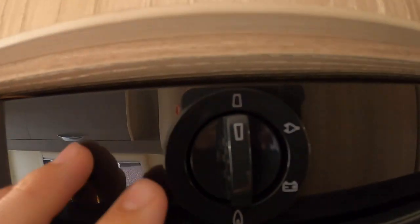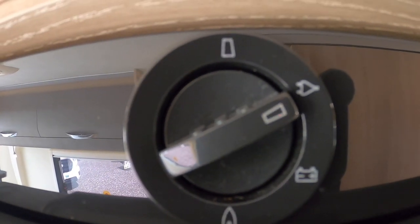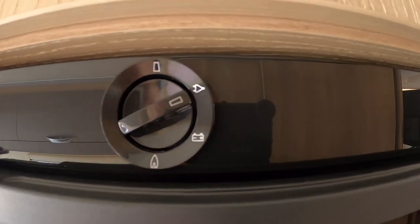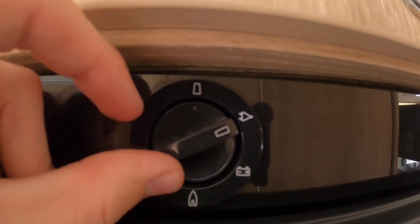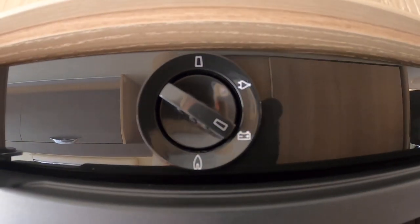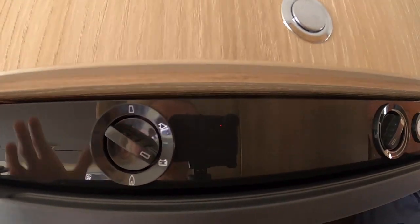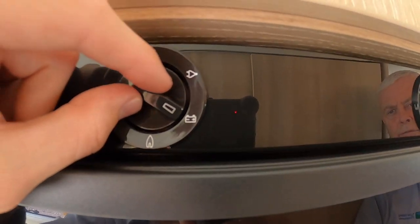This is how to operate your Dometic fridge. There are three sources — currently off. If you are hooked up, you can use the plug, which is mains 240 volt. If you're at home and lucky enough to keep the vehicle there, hook it up a couple of days before, put it on mains power, and allow the fridge to get chilled with your shopping in. When you start driving with the engine running, put it on battery — this is not from the leisure battery but from the engine battery alternator while the vehicle is in motion — just to keep your shopping fresh on your journey.